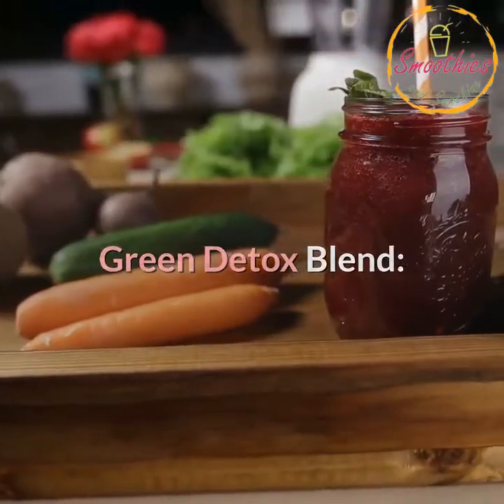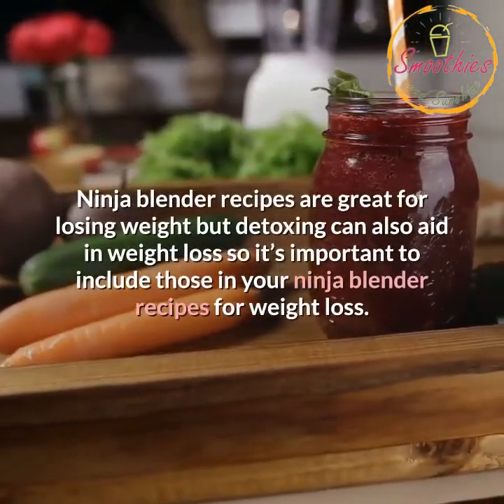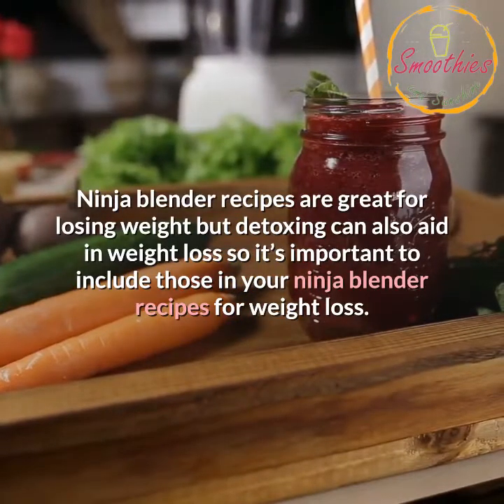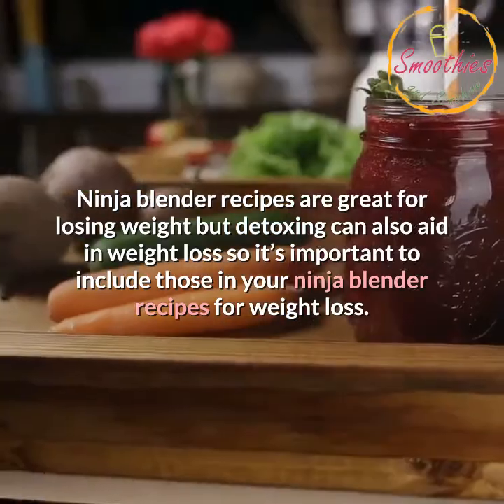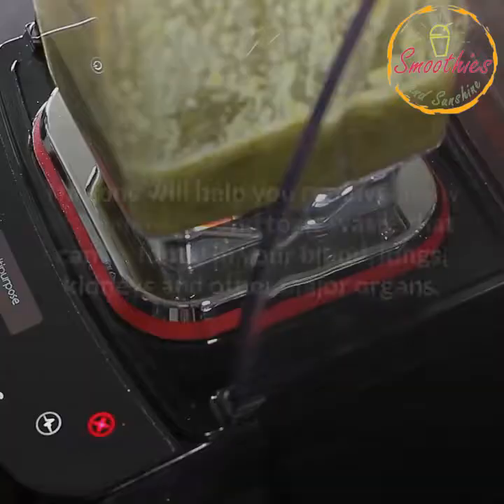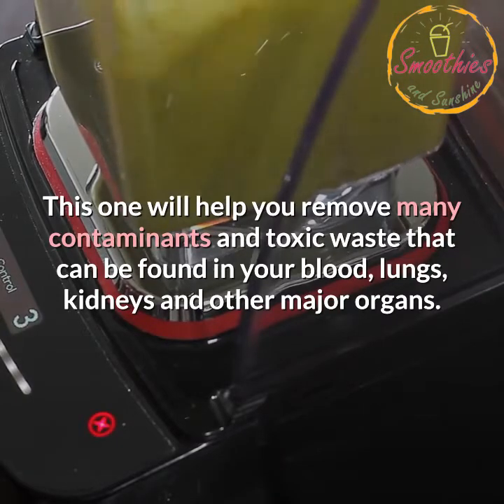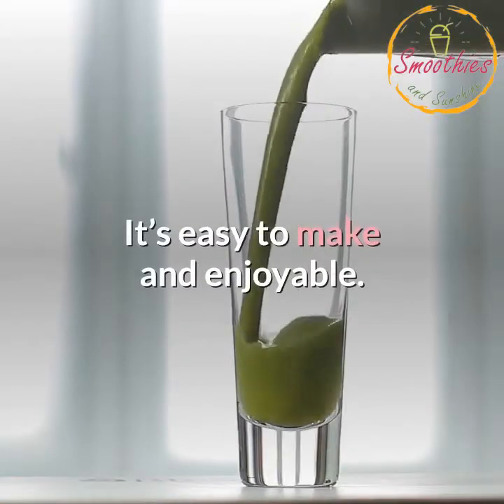Green Detox Blend. Ninja Blender recipes are great for losing weight, but detoxing can also aid in weight loss, so it's important to include those in your Ninja Blender recipes for weight loss. This one will help you remove many contaminants and toxic waste that can be found in your blood, lungs, kidneys and other major organs. It's easy to make and enjoyable.